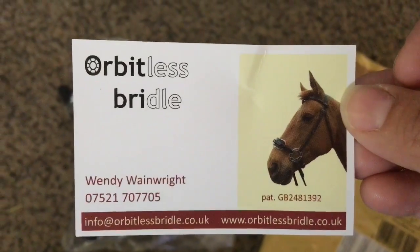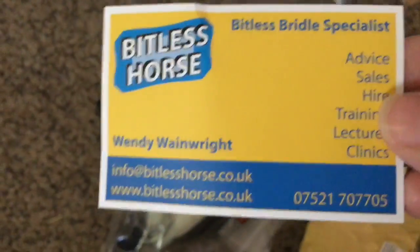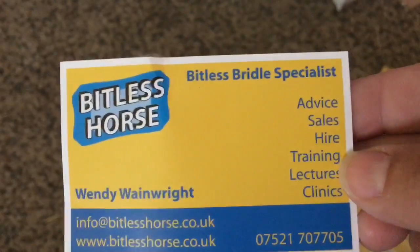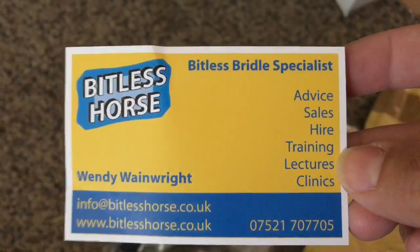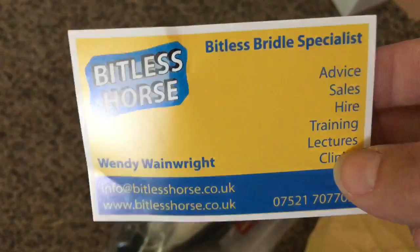So that's what it looks like on the horse, and I bought it from the UK. It's a bitless bridle — I will definitely be trying this out later on Fancy.